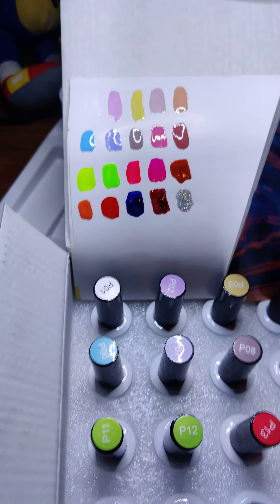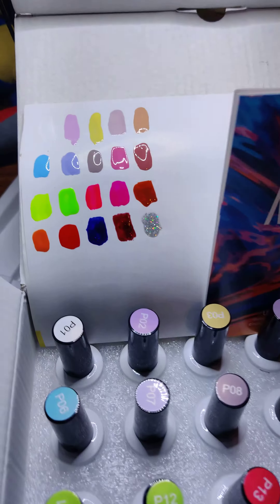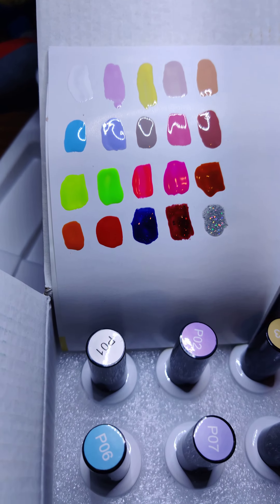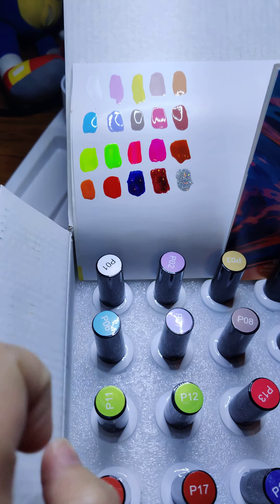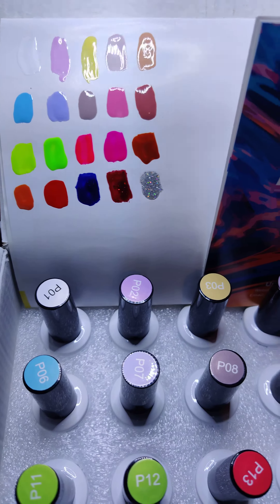The glitters down there I just kind of sloppily put on, and that last row is 16 through 20. Are these colors not beautiful? And they are true to the cap color that they have. Absolutely gorgeous. Loving them.